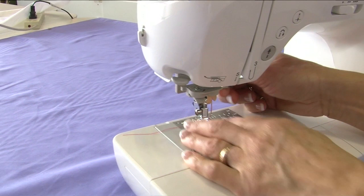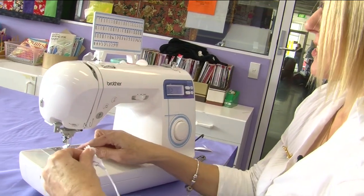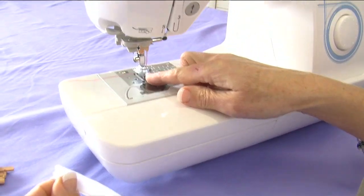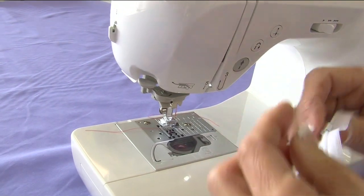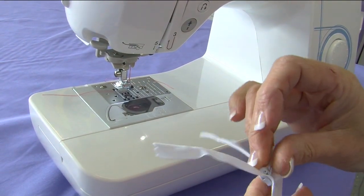We click that on and we now have our invisible zipper foot on. The reason we use the concealed zipper foot is it has a little groove underneath which enables us to sew along the teeth of the zipper, so that on this side we have it sewn in so as not to see the zipper at all.